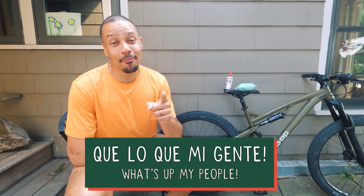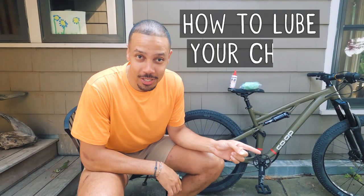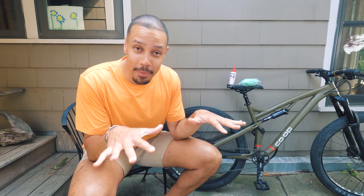My name is Kevin and today I'm going to walk you through how to lube your chain. It's super important to maintain your chain well because it's the lifeblood of your bike.